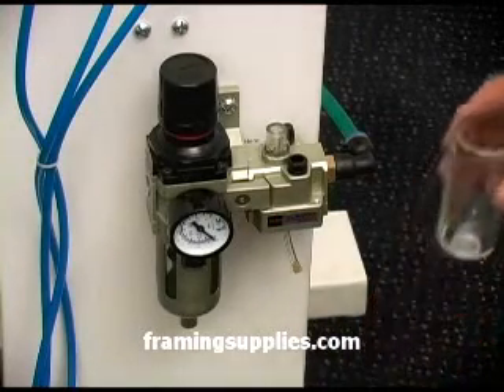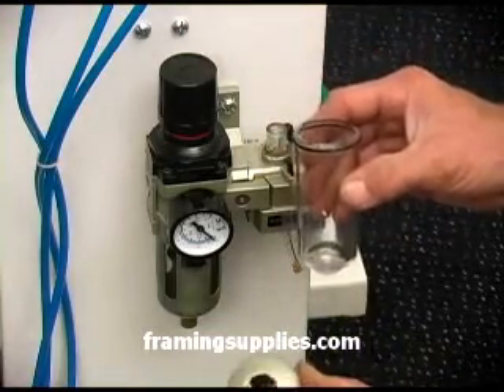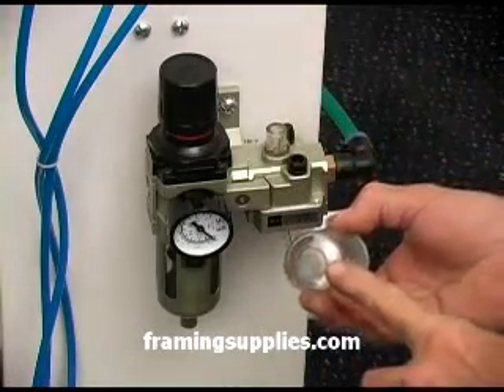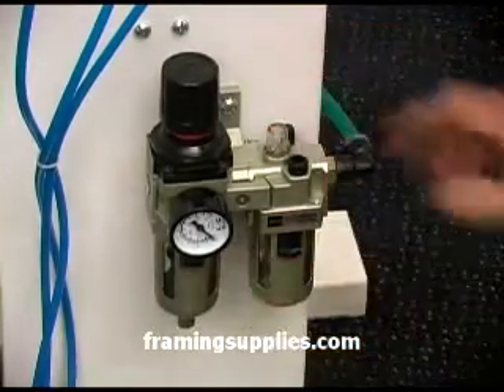You will need to line up the key in the bottom of the glass with the outer shell notch. If you don't do this, you won't be able to reassemble it. So watch that carefully.